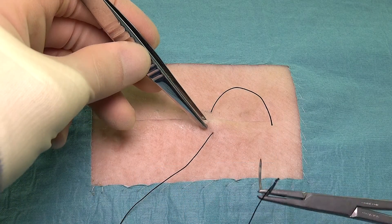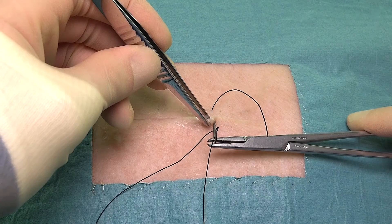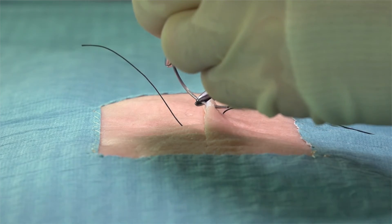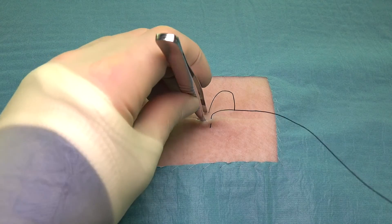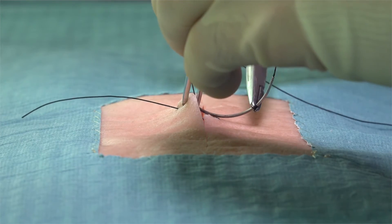The needle is then reversed and using a backhand technique, the needle is passed much closer to the wound edge. Again, we should be aiming to keep the same distance from the skin edges with these smaller bites.